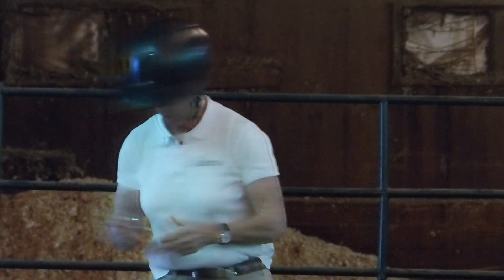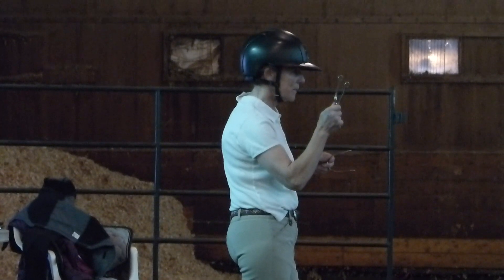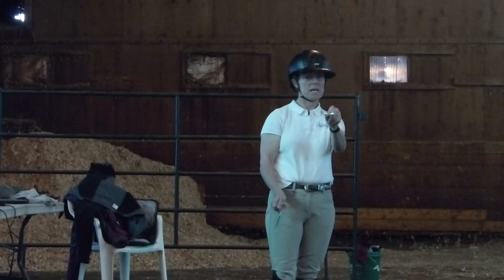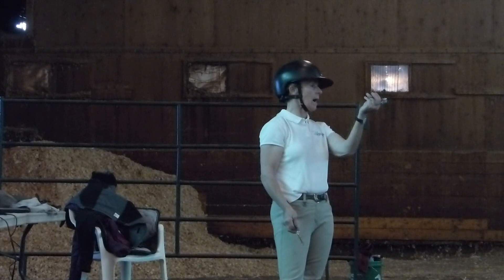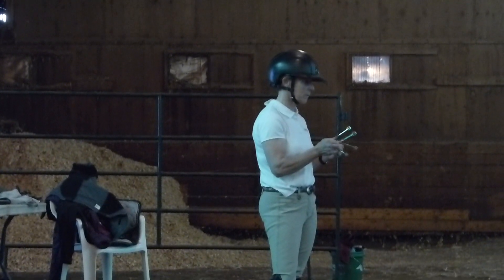Here's my other pet peeve: if you're going to wear spurs, learn how to put them on. There is a left spur and a right spur — no one knows that. The outside of the branch is longer, so that's my right spur and that's my left spur. There's also high and low. People have them on upside down and on the wrong feet, so if you're going to wear the spurs, learn how to wear them.